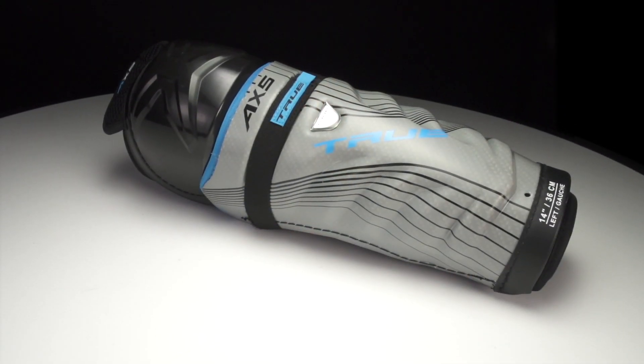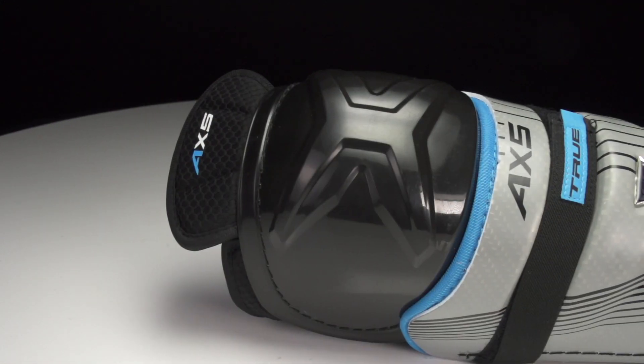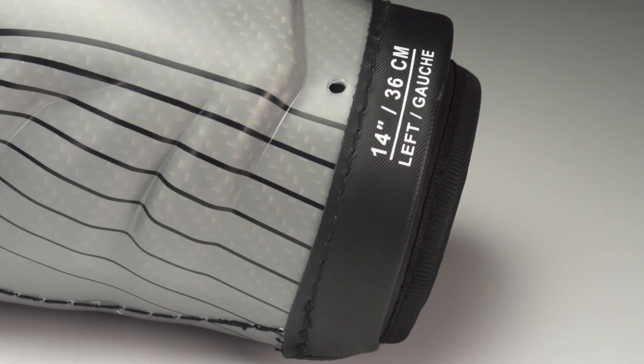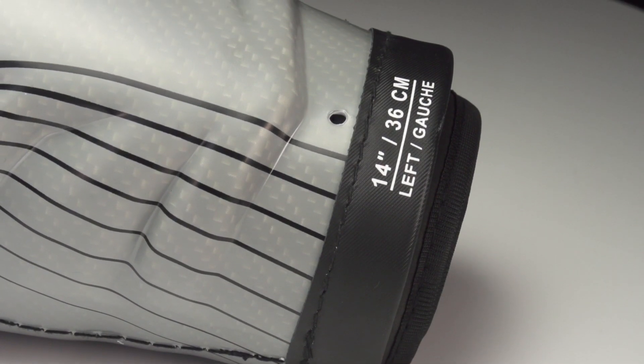Starting off on the construction, you've got a two-piece design. You've got the hinge at the knee for your mobility, and then you've got an abrasion patch down low to help prevent wear and tear to your skate tongue if you wear it underneath.